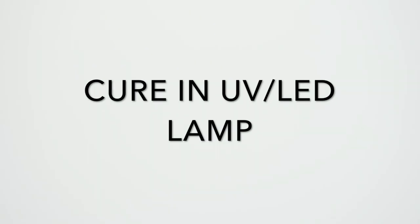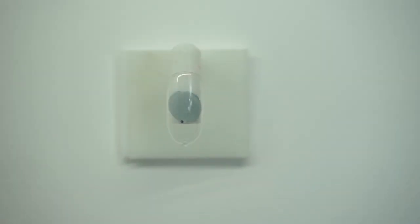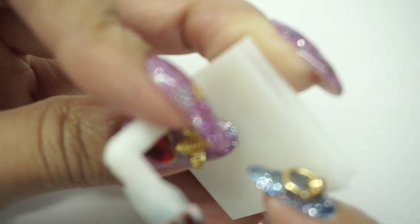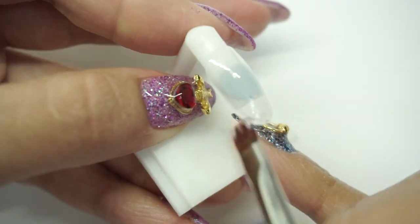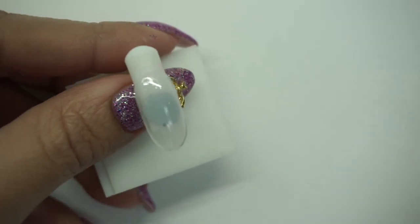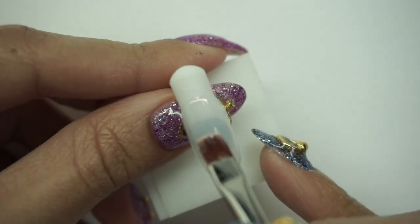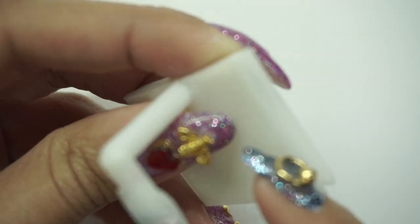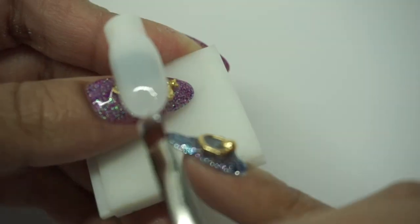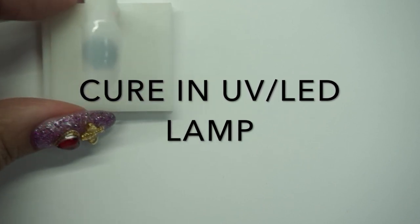Now I'm going to use my gel color, which is a sheer white gel. I'm adding a second layer of sheer white, and now that second layer is cured, so I'm going to put this aside for now.